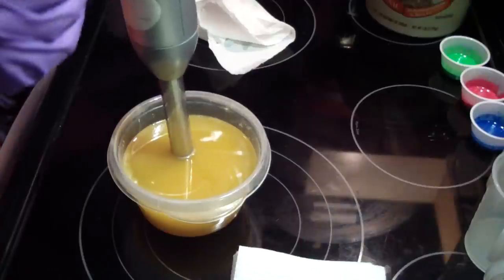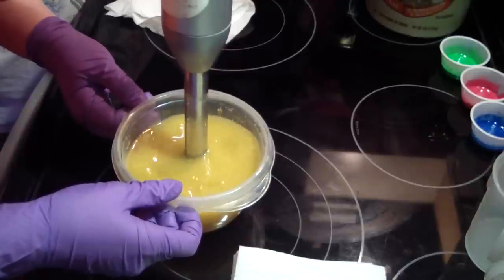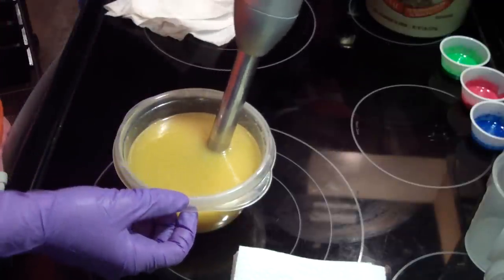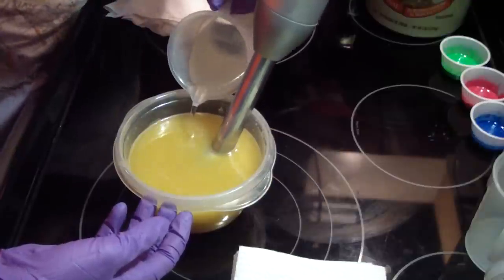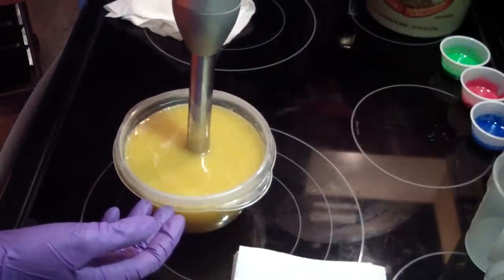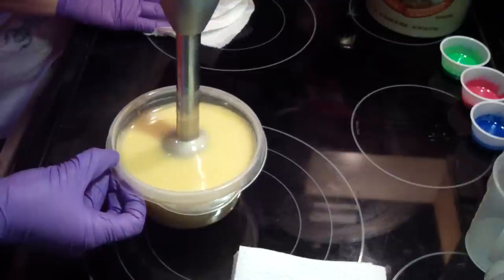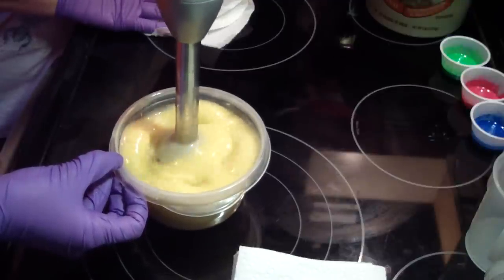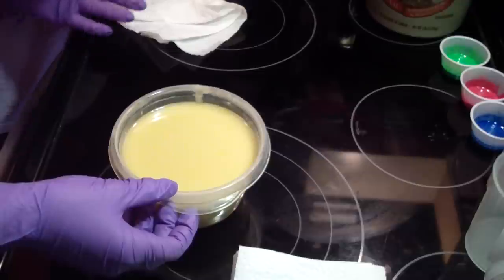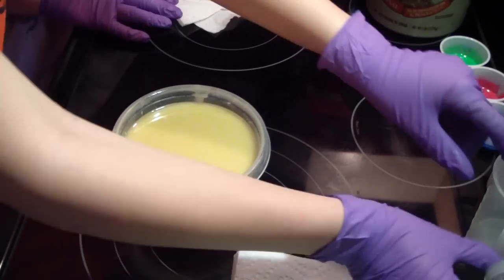We are testing Beautiful Day by Bath and Body Works. She's just going to mix up her oats, clay, goat milk, and all that stuff. Let me get her lye water. This is her second batch of soap — she's watched me make soap lots of times but she's never made it herself. She already knows what emulsification is. We'll split it off into three colors: green, pink, and blue, so she can split it off and then we'll add our fragrance afterwards.